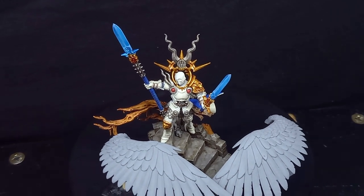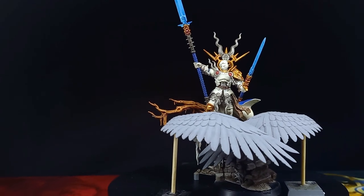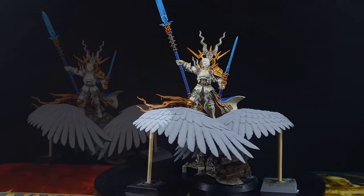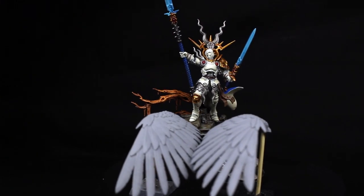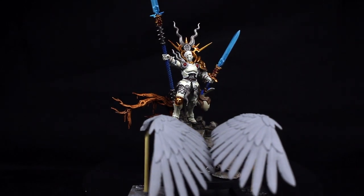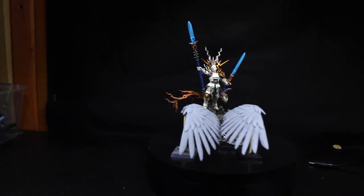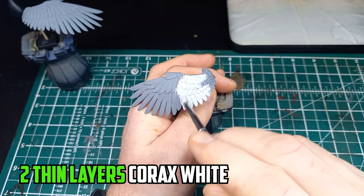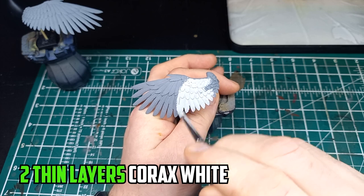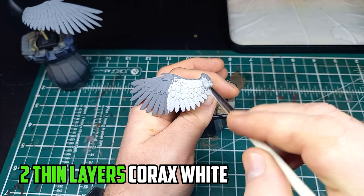I'm almost finished painting Yandrasta but there's a big part left to do and that part is her wings. To stop myself over thinking about how to paint them, I'm challenging myself to use as few paints as possible. Painting something like Yandrasta's wings can seem a little intimidating because they're such an important part of the model, and if you're anything like me you're going to start over thinking. So not only is this a challenge to see if I can paint the wings with minimal paints, but it's also a challenge for me to stop over thinking and look at it in a simpler way.